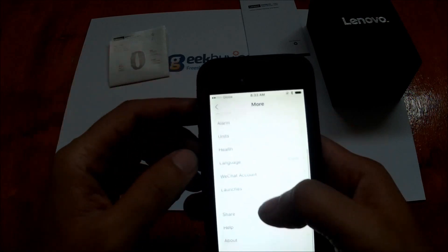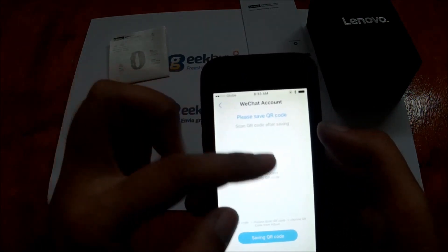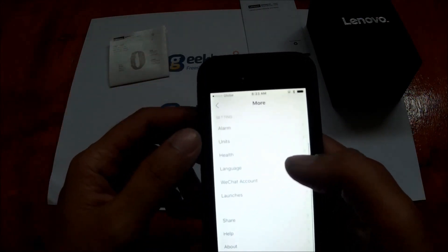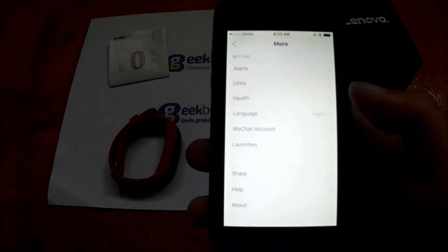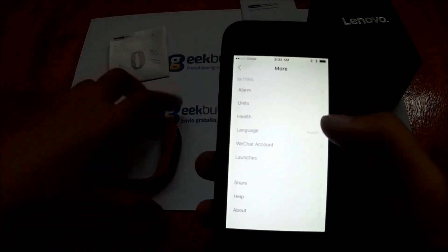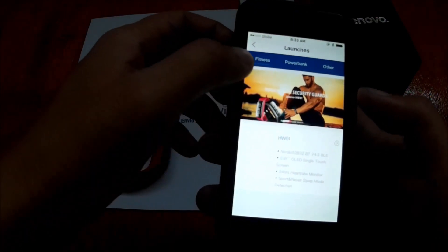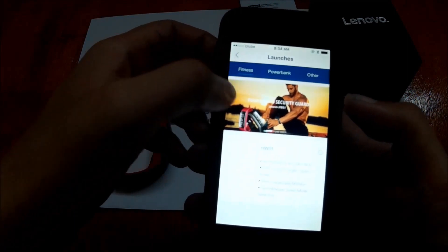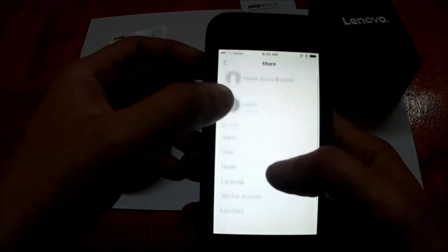There's a WeChat account section — there appears to be a partnership between WeChat and Lenovo, offering specific or exclusive synchronization between the app and the band for WeChat accounts.